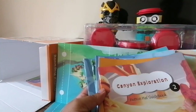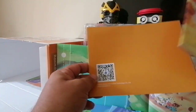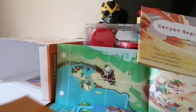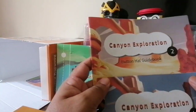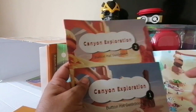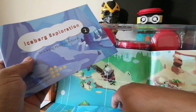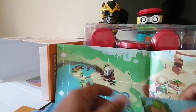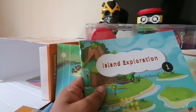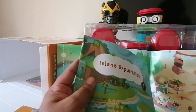The kit also comes with six guide books, and each guide book uses a different attachment. For example, there's Canyon Exploration 1 and Canyon Exploration 2, which use the button attachment. Iceberg uses the line tracking attachment, so the activities inside use the line tracking sensor. Island Exploration uses the ultrasonic attachment. Book 1 is always easier than Book 2.